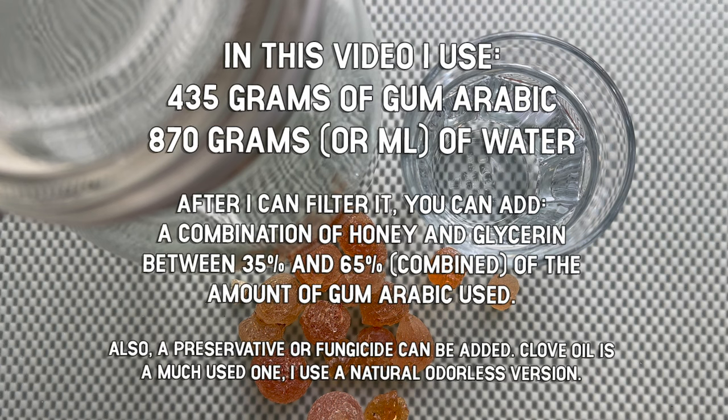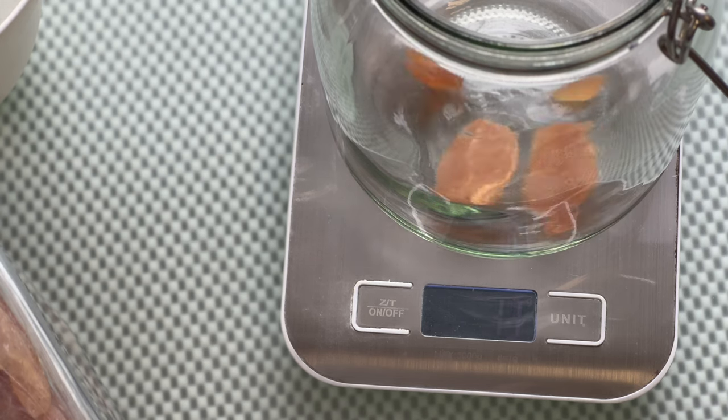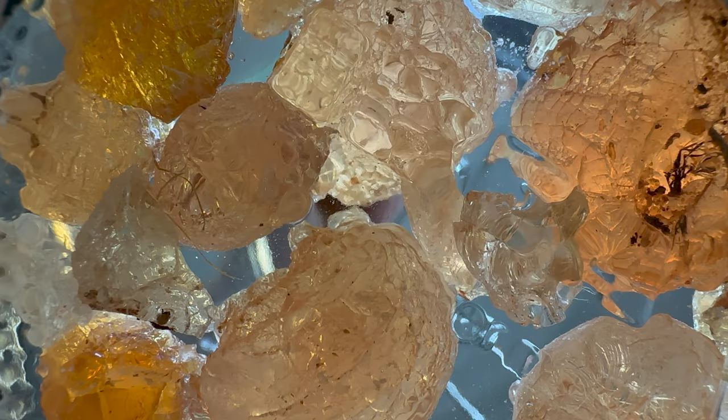For this recipe we need twice the amount of water to gum arabic. Also, after this is finished we will need honey and glycerin. Make sure the scale is set to zero before you start adding your gum arabic pieces — I'm using twice the amount of water in weight over gum arabic.